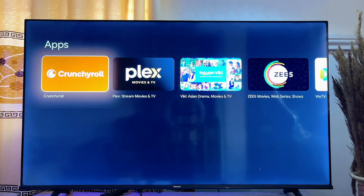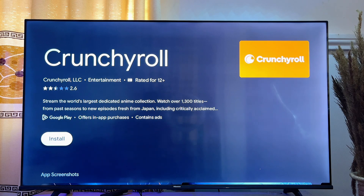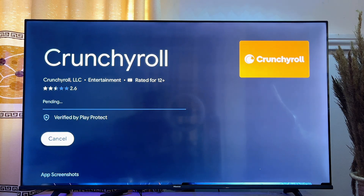Search for Crunchyroll and after clicking the search button you can see the Crunchyroll app right there on your Google TV. Go ahead and click on it.